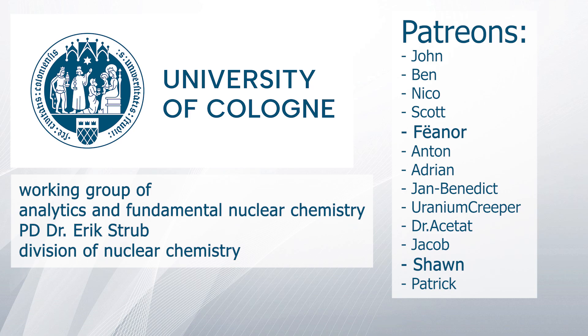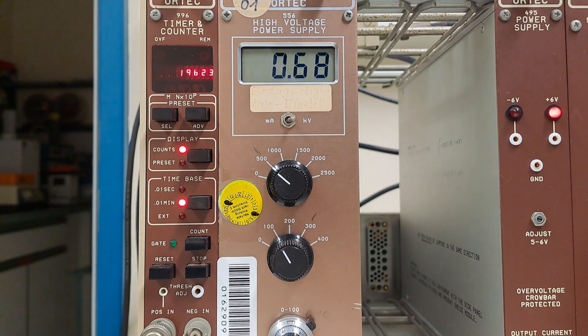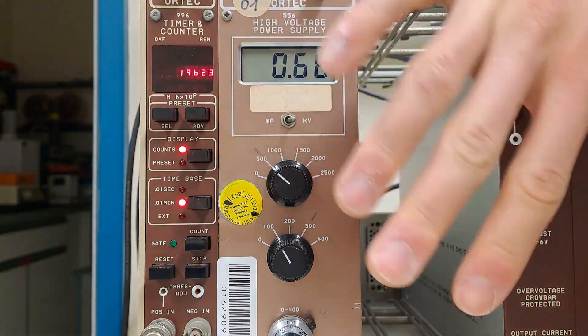A special thanks goes to the Working Group of Analytics and Fundamental Nuclear Chemistry from Dr. Erik Strupp and the Division of Nuclear Chemistry at the University of Cologne, and to my Patreons. Thank you for your attention and goodbye.